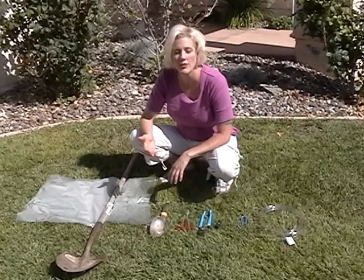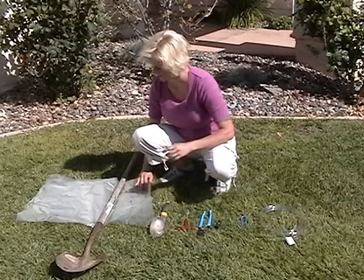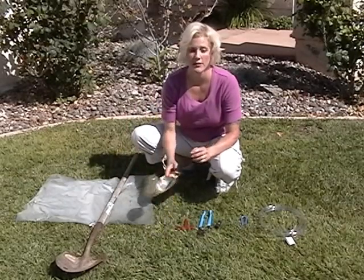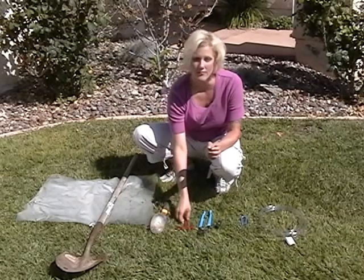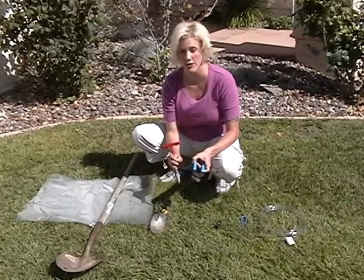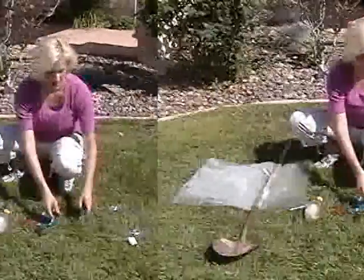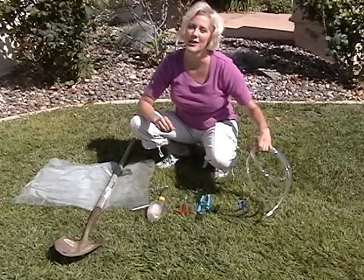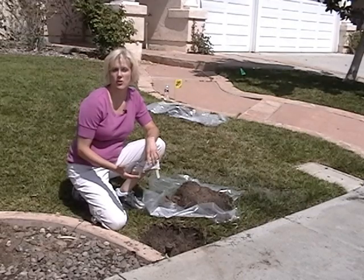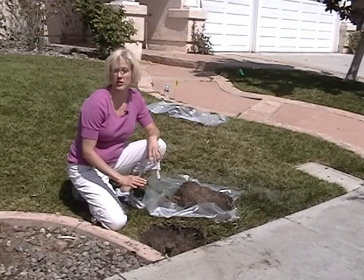Now we're ready to install the valves under the heads. Here are the tools we need: plastic to protect the lawn; a shovel to dig a large wedge of grass and dirt around the sprinkler; a hand spade to help clear all the remaining dirt; a riser removal tool and pliers to help remove the old riser adapters; some new adapters and a cut-off saw to make them the perfect length; and some plastic tubing. We're going to use the tubing to drain the water from the system — it's important to drain the water so you don't get a muddy mess while installing the SpraySmart valves.